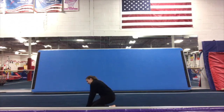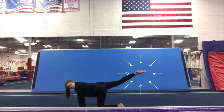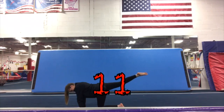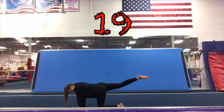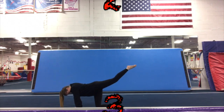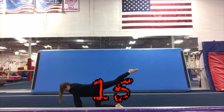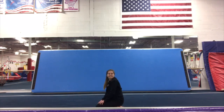Our next skill is our right leg knee scale. Go on your hands and knees and lift your right leg up to the sky. We're going to hold for 20 seconds — point those toes. 1 through 20. Then do the other leg — lift it up, pointy toes. 1 through 20. Our next skill is our downward dog. We're going to hold this for 20 seconds. 1 through 20.